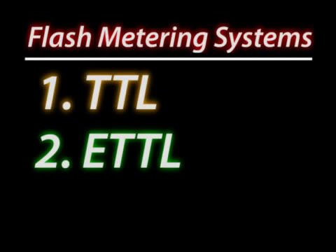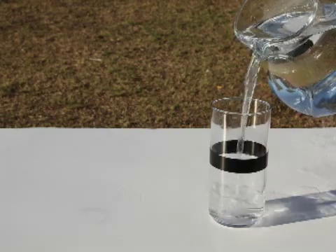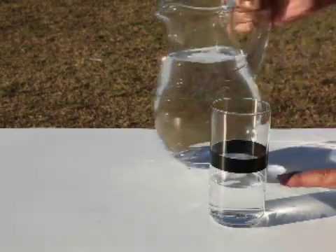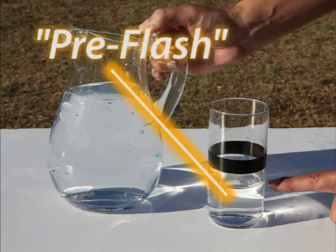E-TTL stands for evaluative through-the-lens metering, and it works a little bit differently than TTL. E-TTL first pours a known amount of light into the area of view — in reality, this is called the pre-flash.